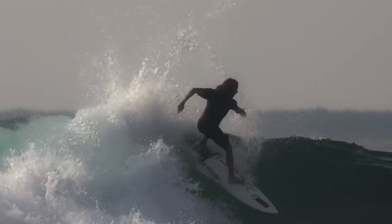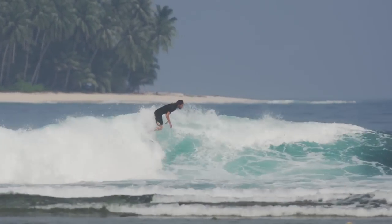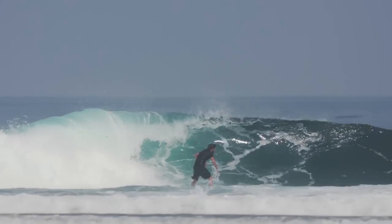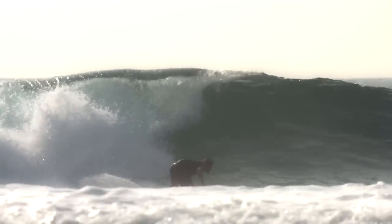I noticed right away that he used a blank that I really like, and this blank always feels really lively under your feet. You could really hold your carve, but if you wanted it to release at the end all you had to do is push the board flat and then you'd get the slide and the tail at the end of the turn.